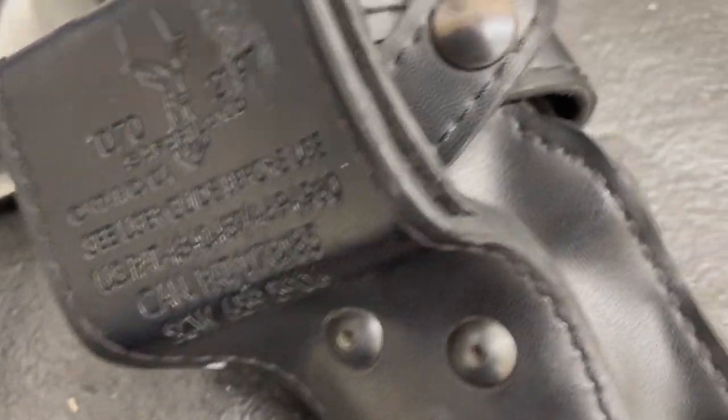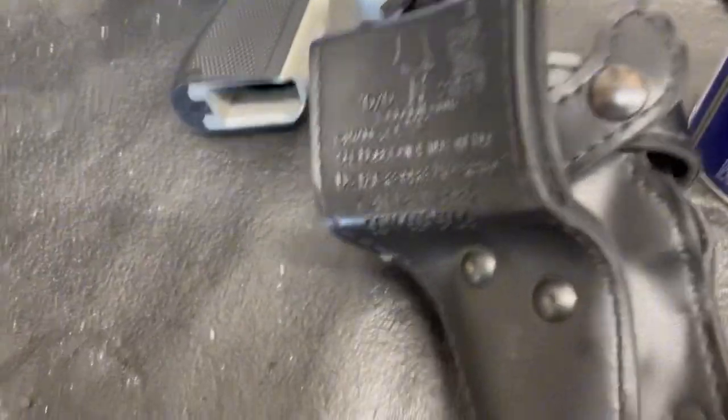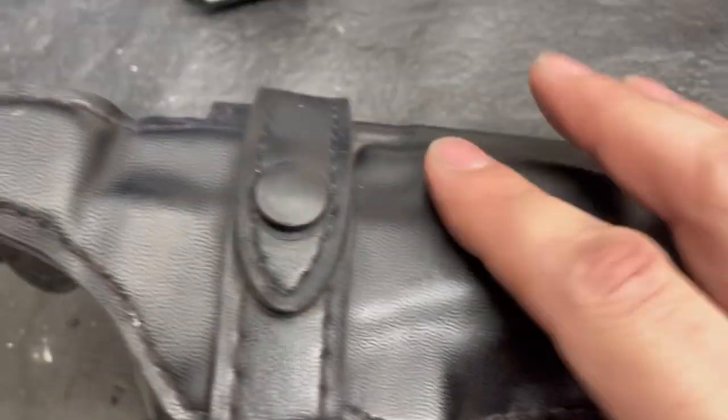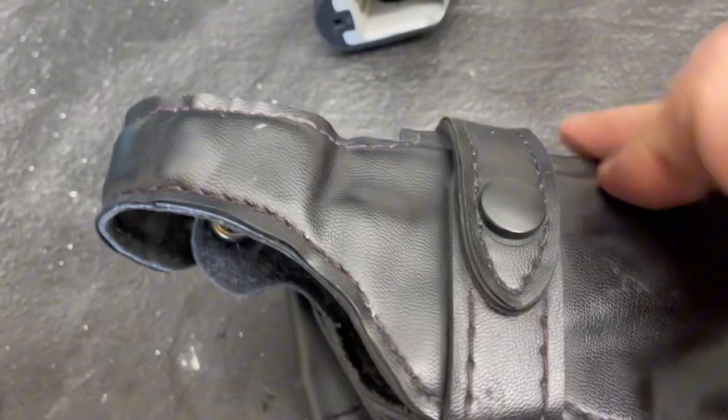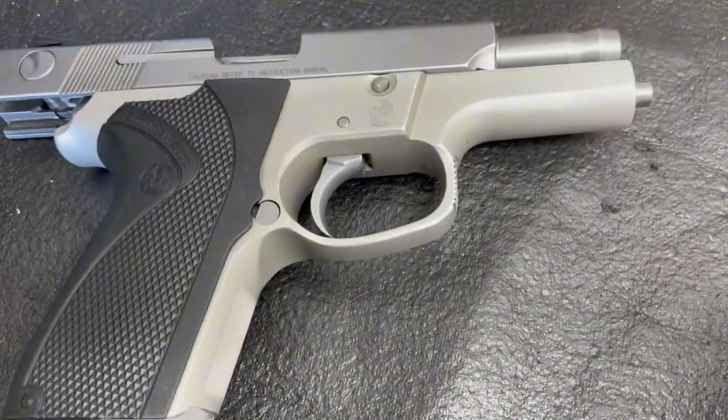We're going to clean this up - using gloves of course, WD-40 and a Scotch-Brite pad. We'll get back to you on this and we're going to try and make some adjustments to the Allen screws here to make it a little tighter, as it doesn't really grip this gun as well as it should.